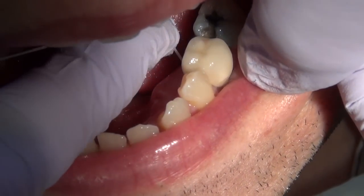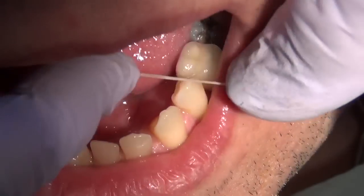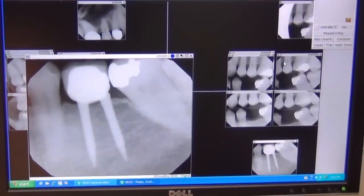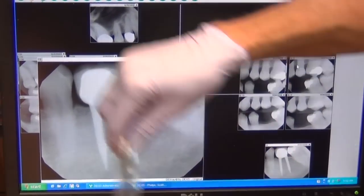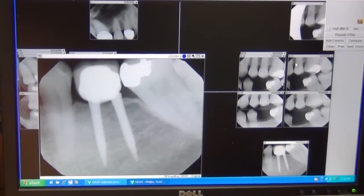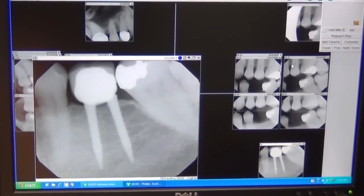The advantage of mini dental implants over a bridge is that we can floss. This is what the final X-ray looks like with the mini dental implants in place and the crown cemented on them. We can see the space there between the contacts of the teeth — a very good result.